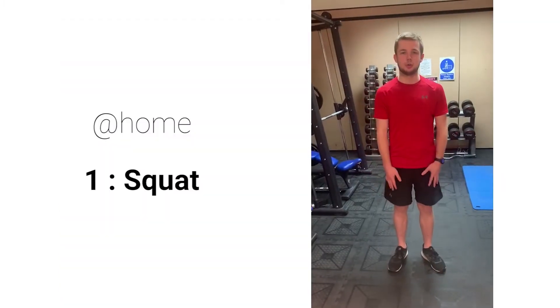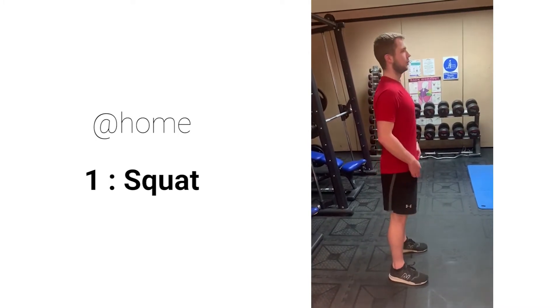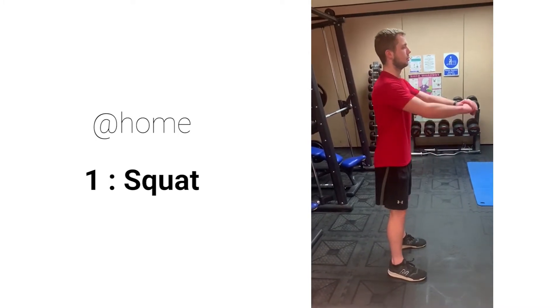An alternative to leg extensions for our quads is squats. Start by standing with feet apart, looking forward, nice flat back, chest up, core tight, dropping down as low as you can, and standing back up.